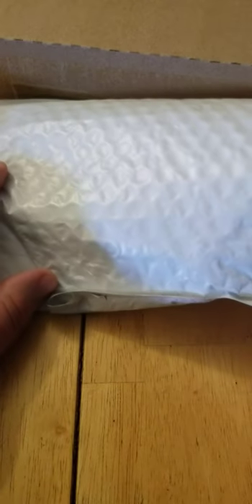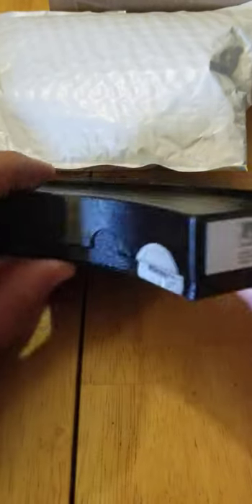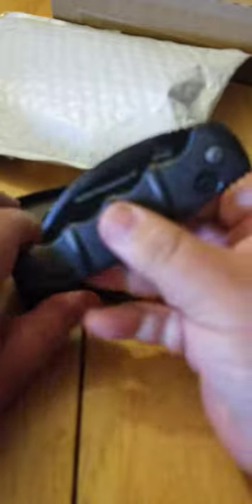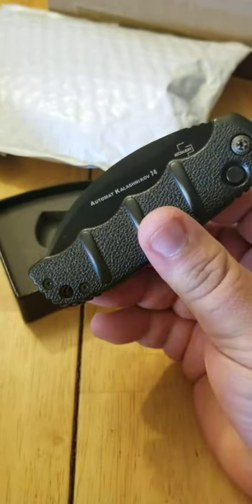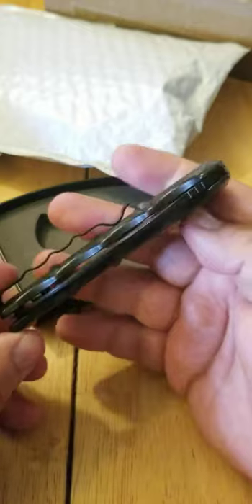These two are from one of my viewers — her name is Dulce Garcia. Thank you very much for sending these to me and contributing to my channel. She sent me a Boker Kalashnikov — it's a Boker Kalashnikov Automat. And obviously it's automatic. Very nice.